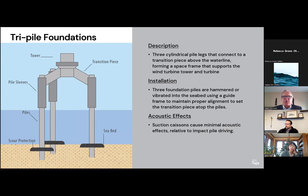This is a variation called a tri-pile foundation — another three-legged foundation with three cylindrical pile legs that connect to the transition piece above the waterline. The distinction compared to the prior tripod is that the piles for the legs are significantly larger in diameter, because they're not just anchoring into the seabed — they're also providing vertical and horizontal support for the transition piece and the tower itself. So these piles would be smaller than a monopile, but considerably larger than the piles you would find in the tripod or jacket foundation, and therefore the acoustic effects of driving the piles would be somewhere in between.